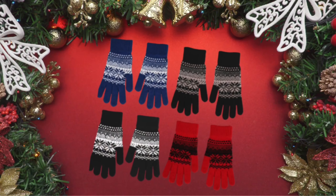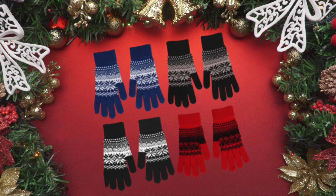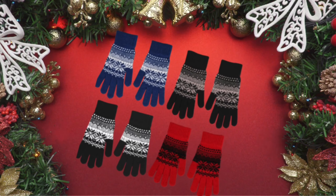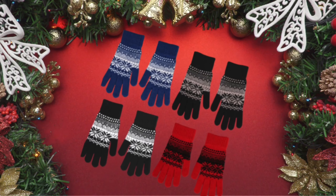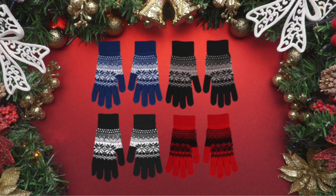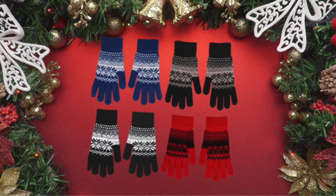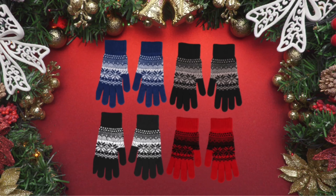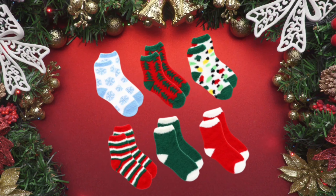I always feel like in the winter, everyone could use a new pair of soft gloves — male, female, child, adult, grandma, grandpa, doesn't matter. A pair of snuggly gloves so you don't have to hold on to a cold steering wheel. Always a hit.